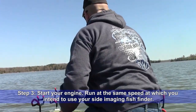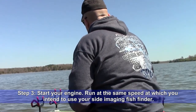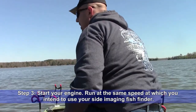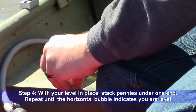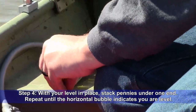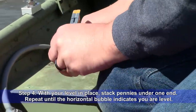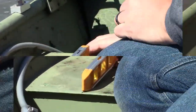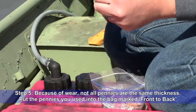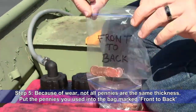Start your engine. Run at the same speed at which you intend to use your side imaging fish finder. Step 4: With your level in place, stack pennies under one end. Repeat until the horizontal bubble is between the lines, indicating your level. Step 5: Because of wear, not all pennies are the same thickness — put the ones you just used into the bag marked 'front to back.'